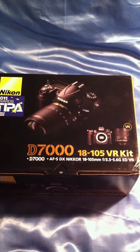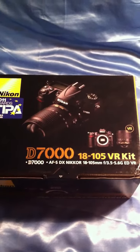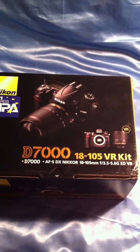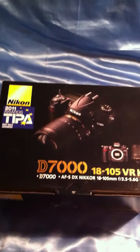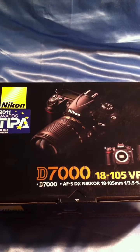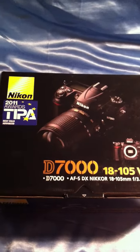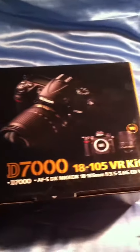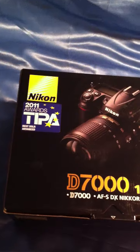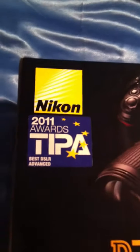Ladies and gentlemen, this is an unboxing video of the Nikon D7000 18-105 VR kit. I bought it in Ukraine — the order was made about two days back and they just delivered it today. This is how the box looks if you buy it from Ukraine.